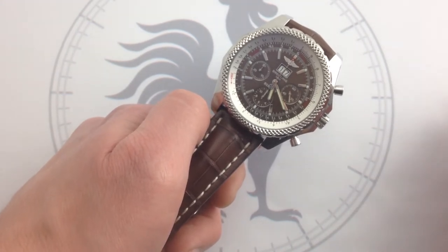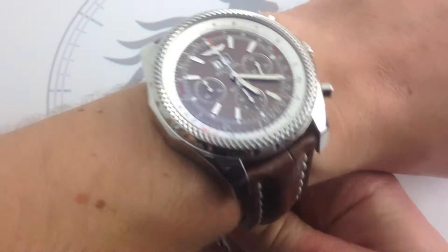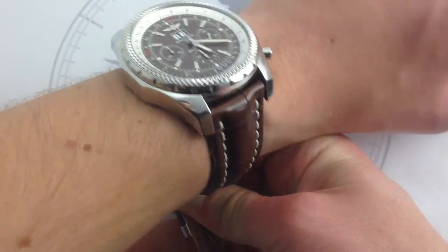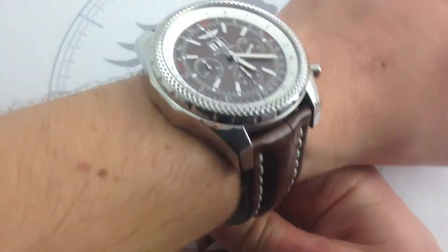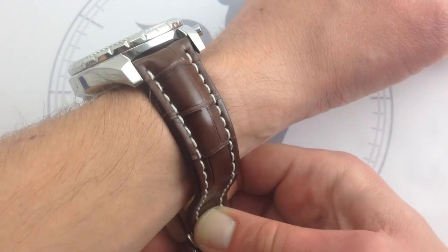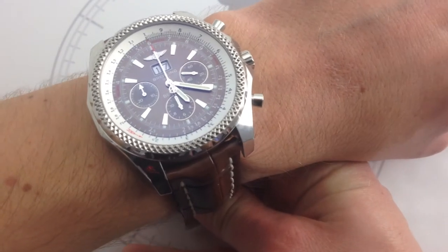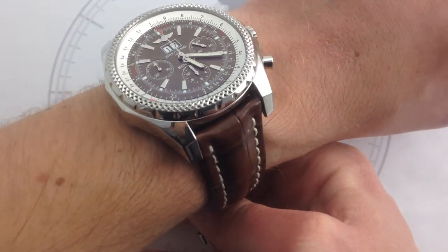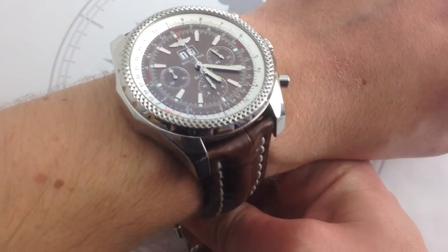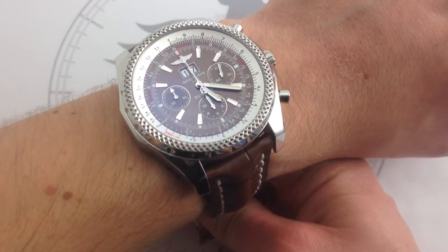We'll talk a little bit about both of those today, but first and foremost, whenever you're introducing a 49-millimeter watch, I think the best thing to do is just show a wrist shot — because if you can't wear the watch, everything else is kind of trivial. On my wrist, which is 6⅓ inches, 16 centimeters, I'm going to be honest: I think this thing looks like a Bentley on my wrist. It's just that big. It has a ton of presence. I do think perhaps it overwhelms. I would say this one requires a 6½-inch wrist minimally. The watch is also comfortable — it's not uncomfortable, it's not insecure. I just think there's a bit of lug overhang going on here.